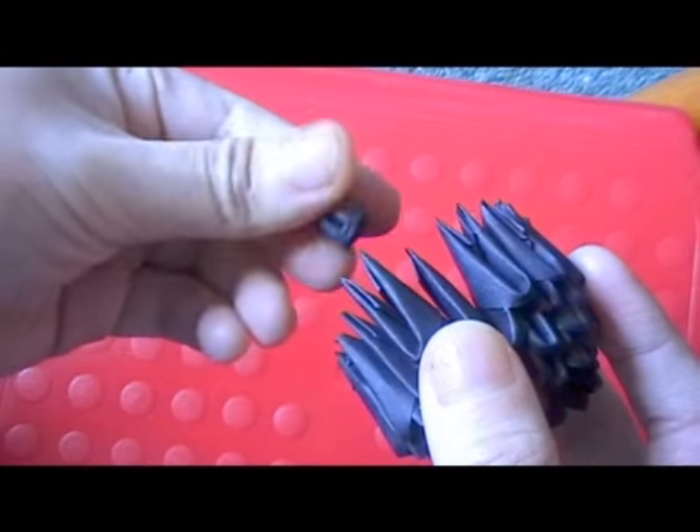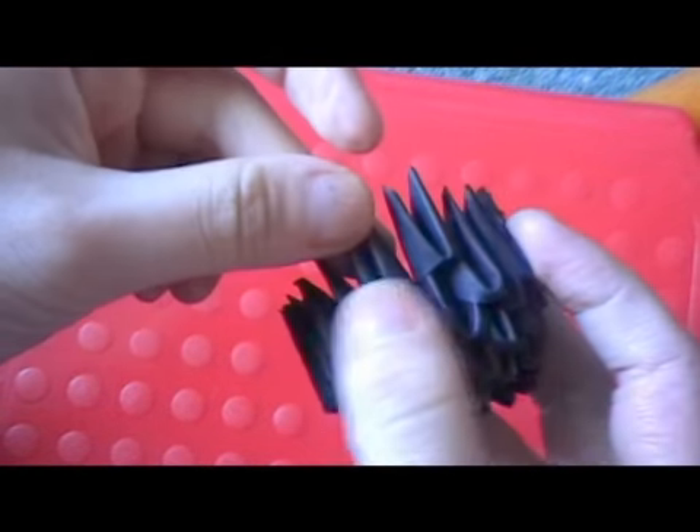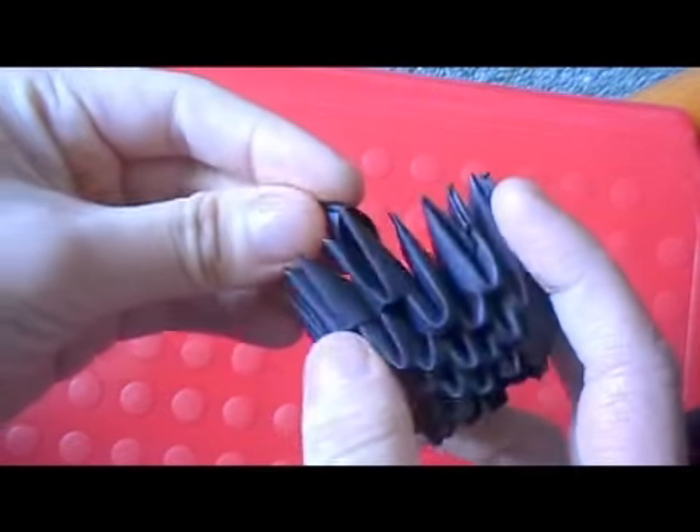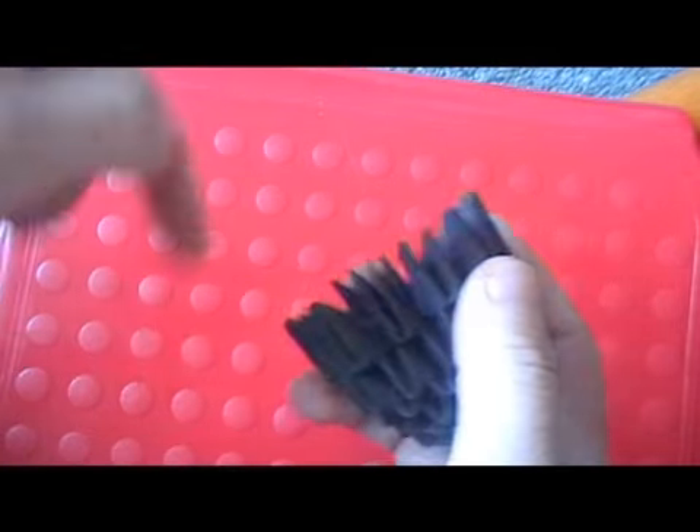So that's a normal piece, and that's an inverted piece. Turn the piece around so the straight side is facing you. Now make two more rows.